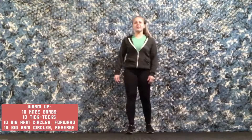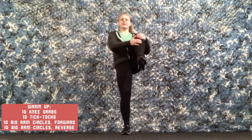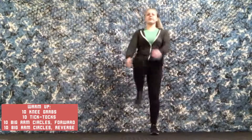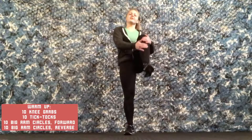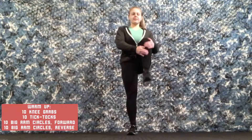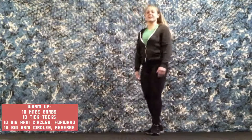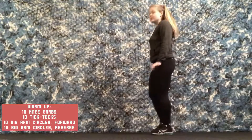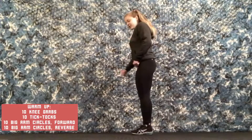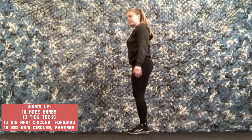We are going to do 10 knee grabs to start. We are just going to bring one knee up and grab it. Next we are going to go into our tick tocks. This requires a little bit of balance — you are going to reach down and bring one leg back and open up your hips. We are going to do 10 total.